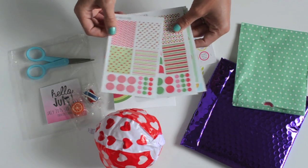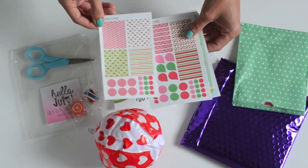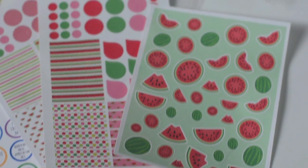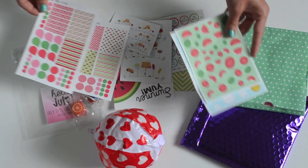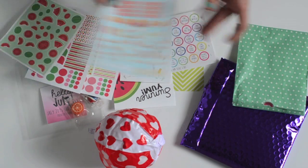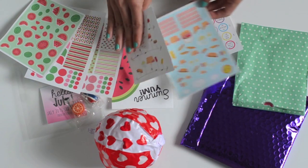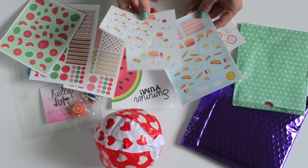These are watermelon themed stickers. They've got pink, red, and green in the color scheme — that's going to be fun to use. More pink, red, and green stickers, more watermelons, and more of these that go with the banners.